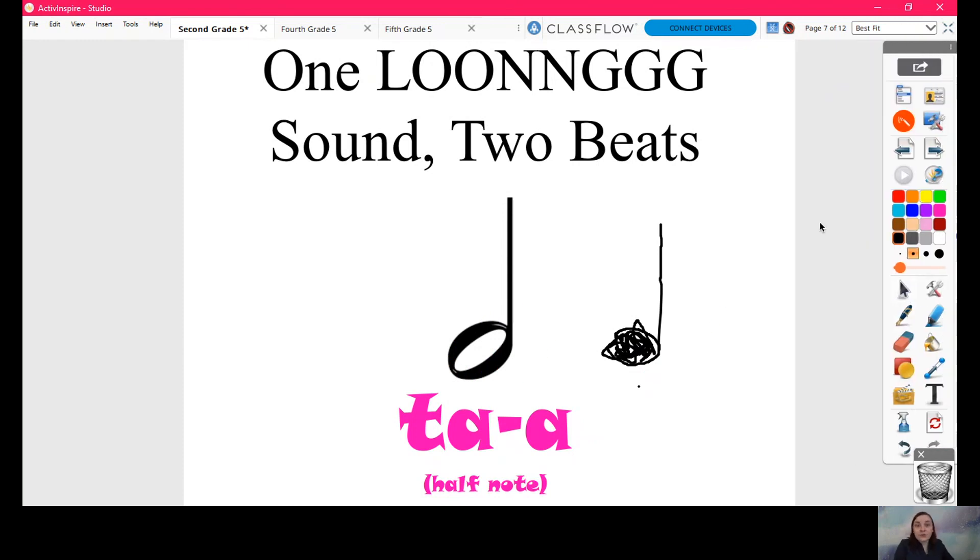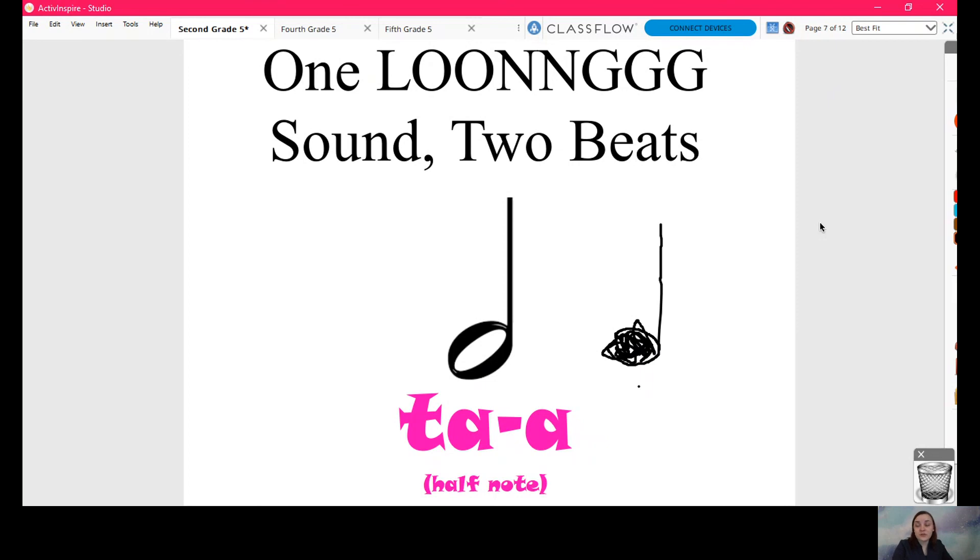That's why when we were in first grade, if Ms. Cooper, Mr. Jefferson, or Ms. Harris ever said to fill in your circles for your tas — because otherwise it's a different note. I reminded some first grade friends about that when we were drawing tas for the first time. I was like, fill in your circles because otherwise it's a different note. That's the different note that it is. If you don't fill in your circle, your ta becomes a ta-ah, and you hold it for two beats instead of just one.